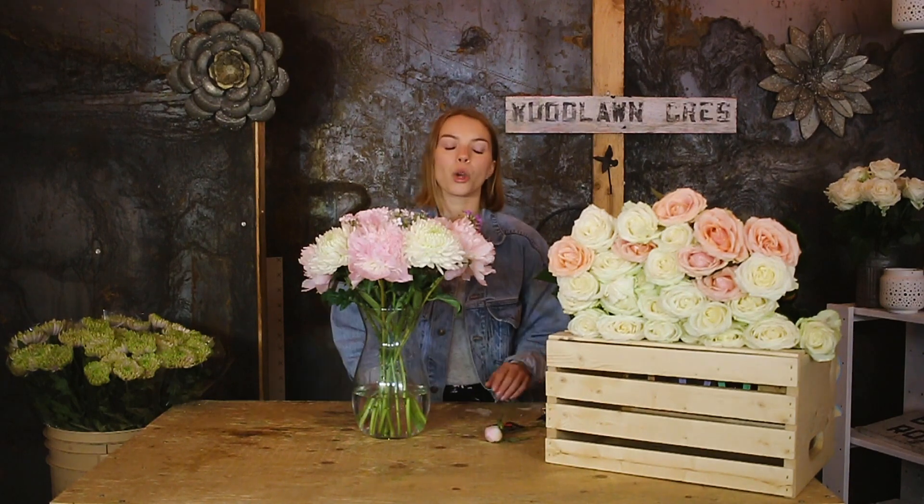Hey, Kate here. I'm going to show you how to put together this week's bouquet. Don't be alarmed when you get your peonies — they'll arrive tight like this one, but after some time they'll open up just like these here.